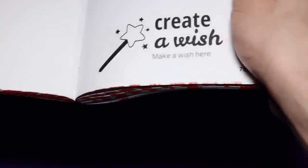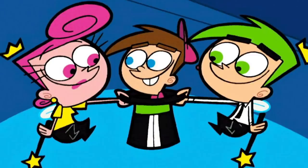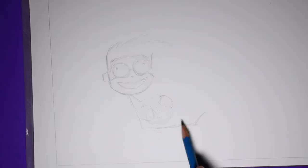So the first page says create a wish, make a wish here. For this page, I wanted to go wands and wings, fairy godparent type vibes. Because they make all your deepest, darkest desires come true.